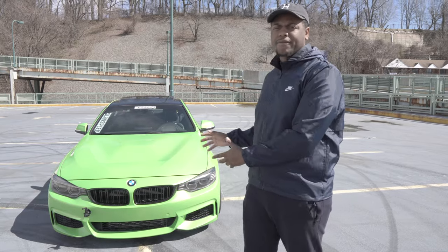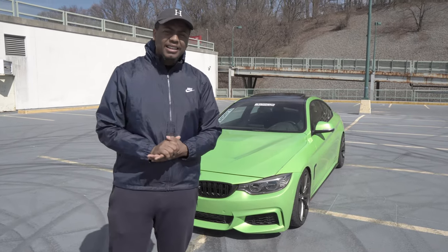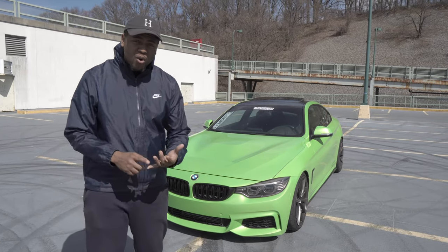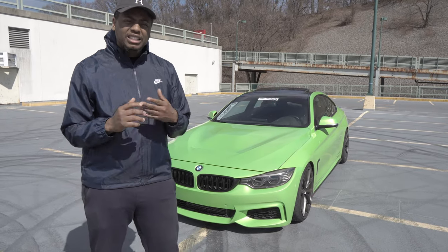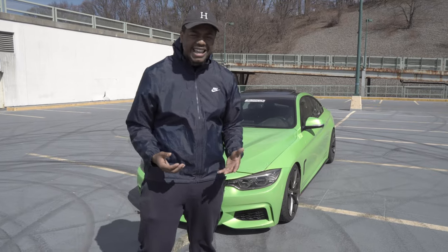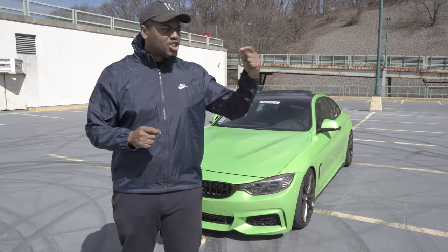Right about now I'm pushing like 5,000 subscribers, maybe in the next month or so. I want to say thank you — thank you guys for watching. I am extremely proud of this car. This is not my dream car by any means, however this is something that I could afford. I took a blank canvas and made it my own, and I think that's just a little bit more enjoyable than owning my dream car.